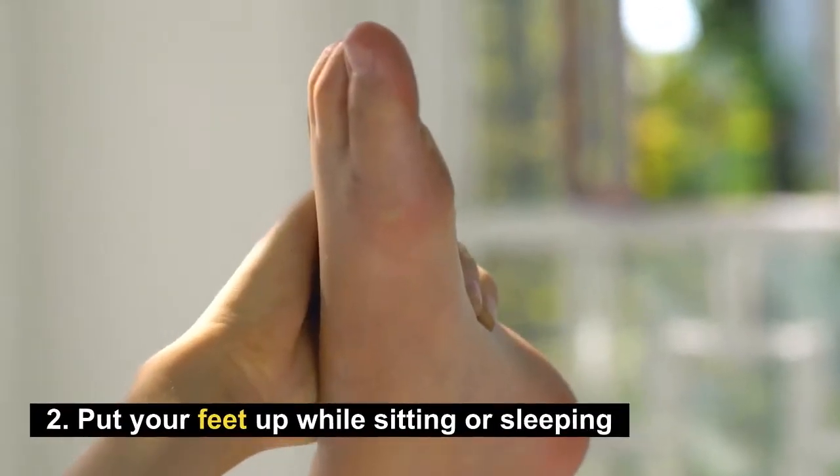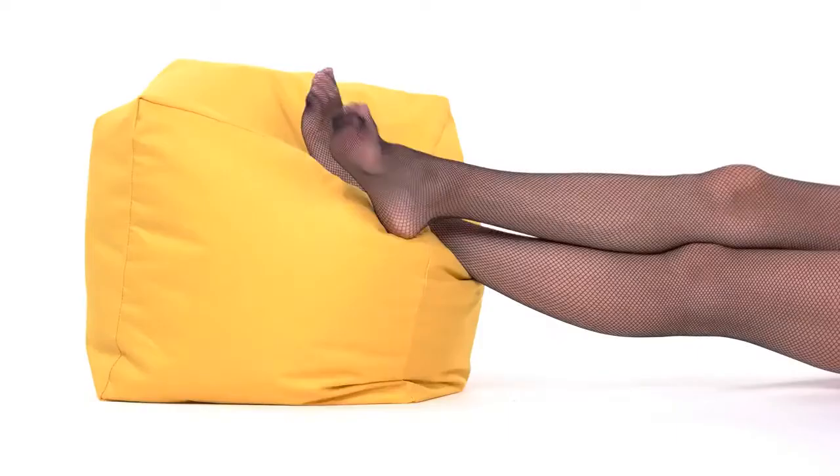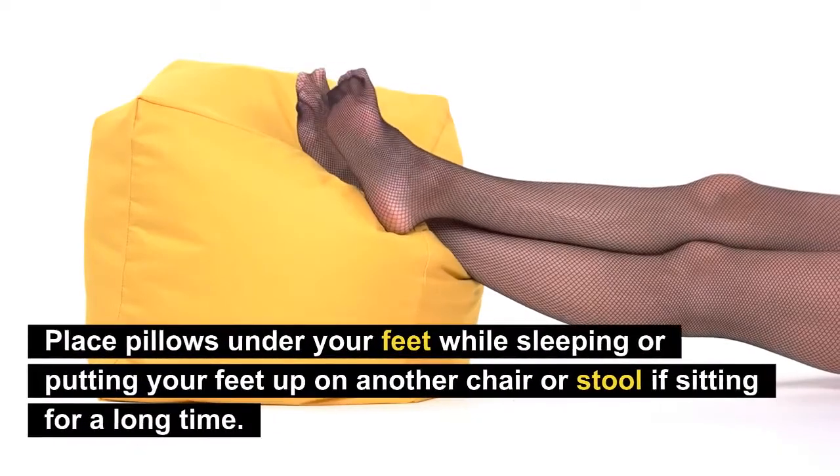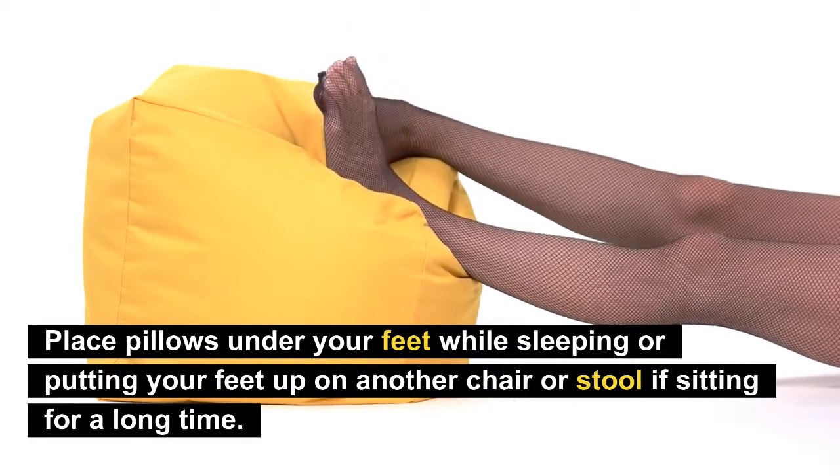Number two: put your feet up while sitting or sleeping. This will bring your feet above your heart level and induce a return flow of fluids from your feet. You can do this by placing pillows under your feet while sleeping, or putting your feet up on another chair or stool if sitting for a long time.